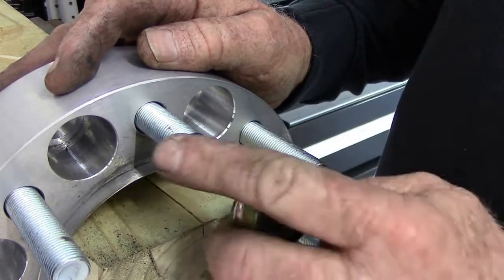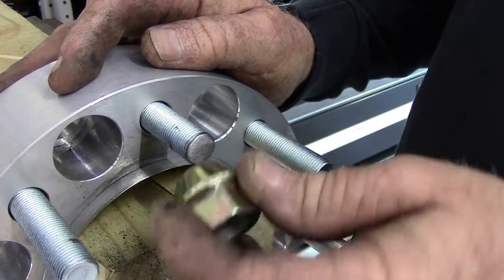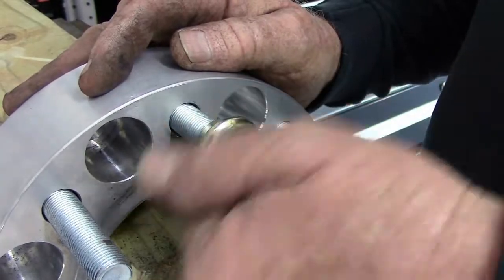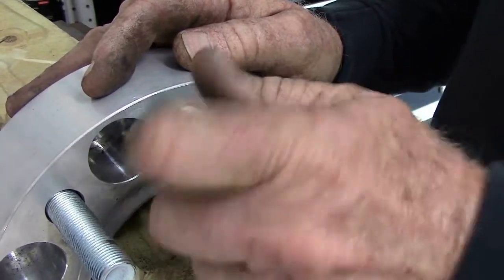Now that I've got the edge nice and smooth, you can see that my lug nut will easily thread right back on, and I don't have any problems with getting cross-threaded as I install my wheel.